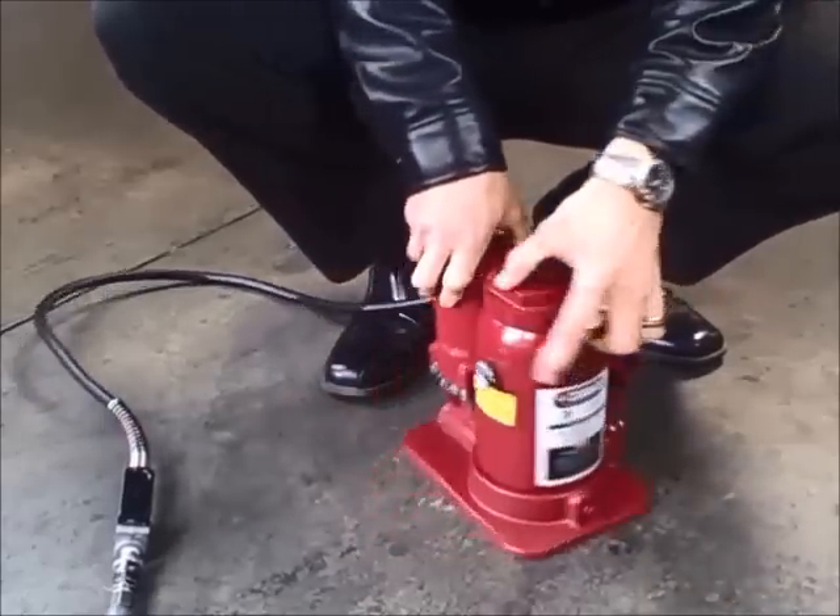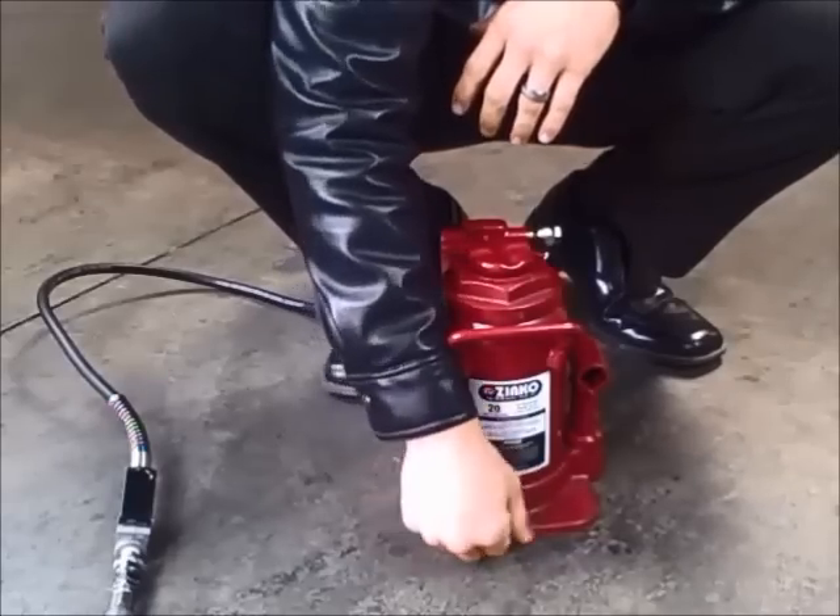Step two: make sure you open the release valve at the bottom of the jack.